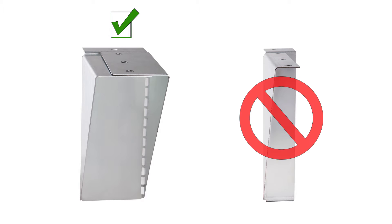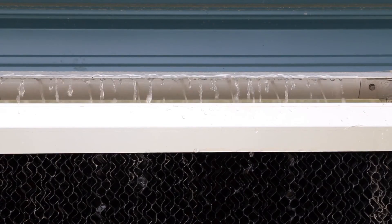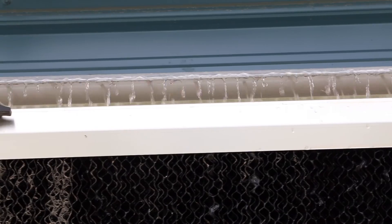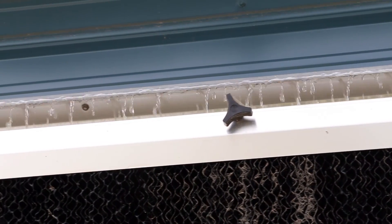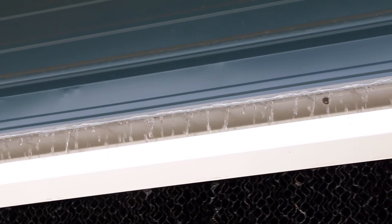For those installations requiring trough brackets, our double leg bracket provides extra support compared to single leg brackets found on competitive brands. The EVAP system features an open top design for easy access to inspect and clean the spray bar. The top is secured with tri-knob fasteners for easy removal. The large-capacity spray bar with bell-in connector eliminates dead spots on the pads common with coupled pipes.